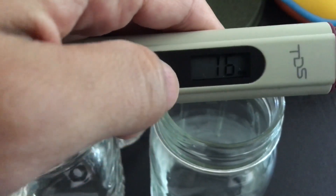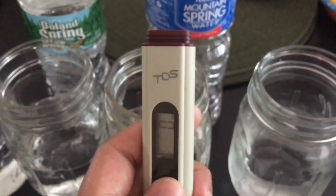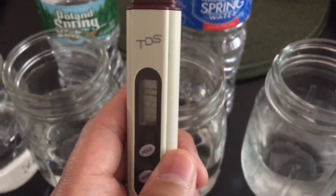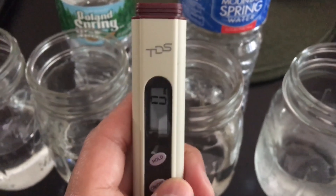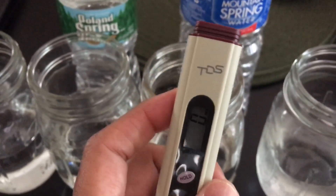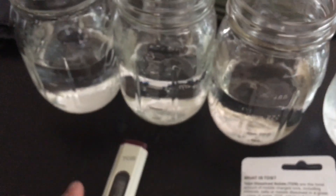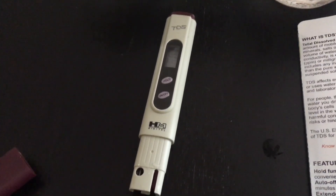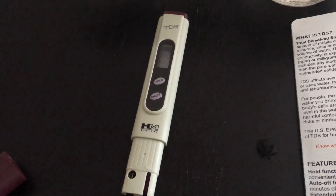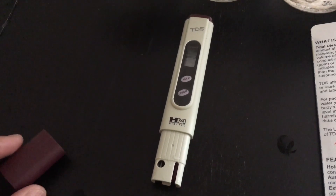With this TDS meter you can see how easy it is to test and ensure you're getting good water quality. If you already have an RO filter, you want to make sure you get as close to zero as possible — the higher the parts per million, the more it's an indicator that you need to change your filter. It's a great, easy meter to have around, and definitely if you're in the reef tank hobby, it's a wise investment alongside your other test kits to ensure you're getting the water quality you want and good value for the money.